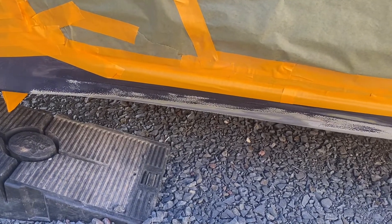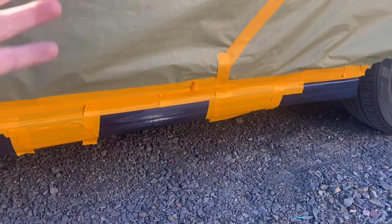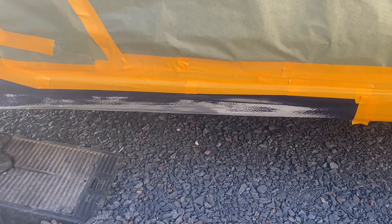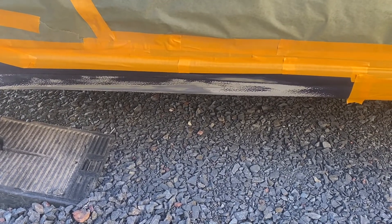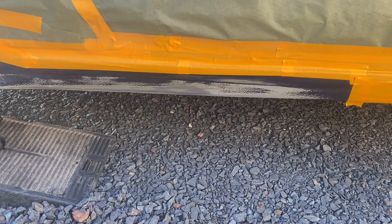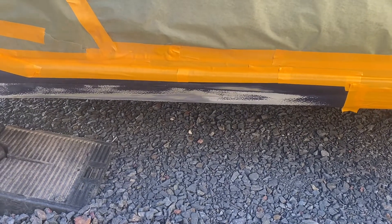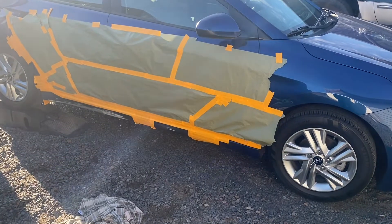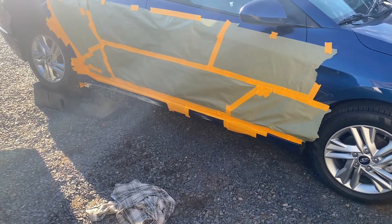I got everything taped off where I want primer and where I don't. We're going to primer this whole section, skip that, primer that real quick, then skip that — we don't need any overspray there. Now to all you paint body guys out there who are going to say I'm doing this wrong: this is a mobile auto paint repair business, and this is how pretty much every mobile auto paint repair guy does it — sometimes even worse. That's why this failed: because another mobile guy didn't do it right. As long as you prep it good and take your time, it'll be fine. I cleaned it again with some wax and grease remover, we're going to let it flash, start getting the primer ready, tack it off and spray it.